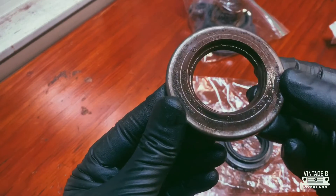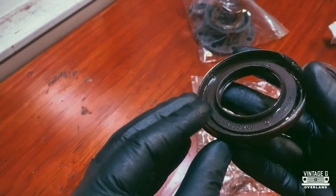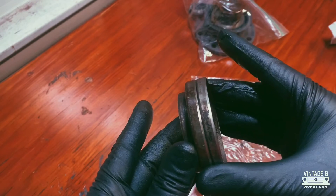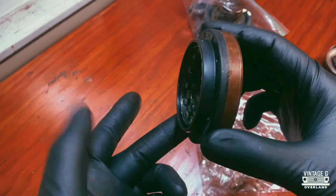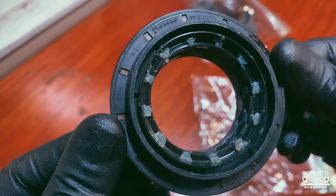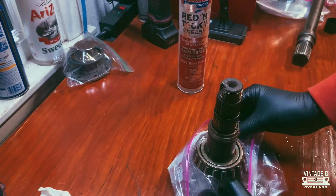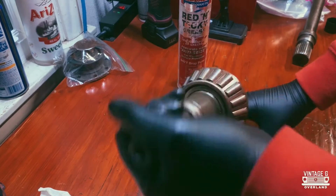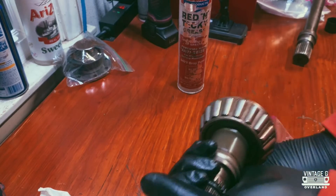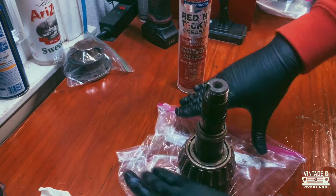The old seals, as you could imagine, are pretty worse for wear. Luckily there are some really great factory parts shops online to make this build go a lot smoother. Now some of these bearings that were inside the diff actually look pretty good still — I'm on the fence on whether or not I should reuse them, but for now they spin just fine.